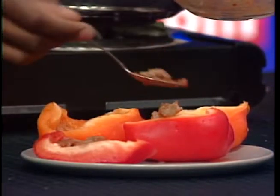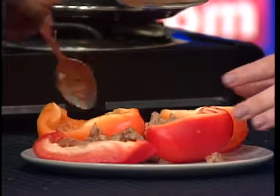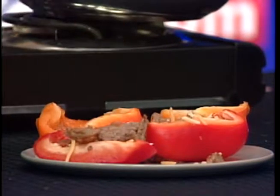Exactly. After you're done doing that, go ahead and add the cheese right on top. I'm making a mess — that's okay. It's like a mess of food. We're all over the place.